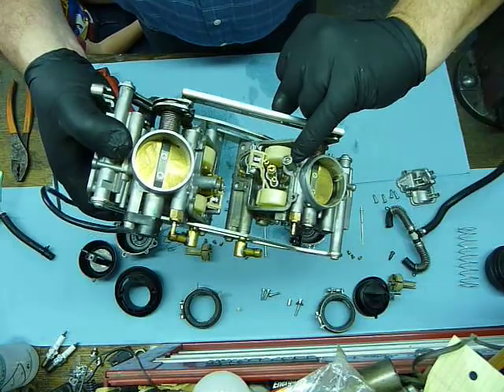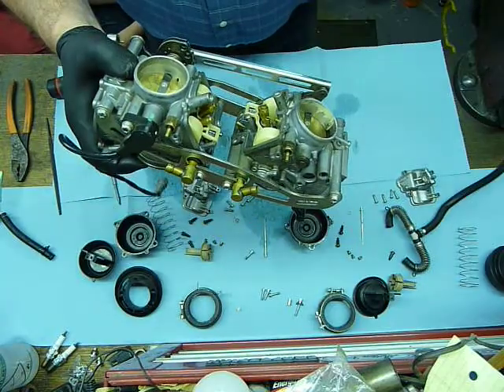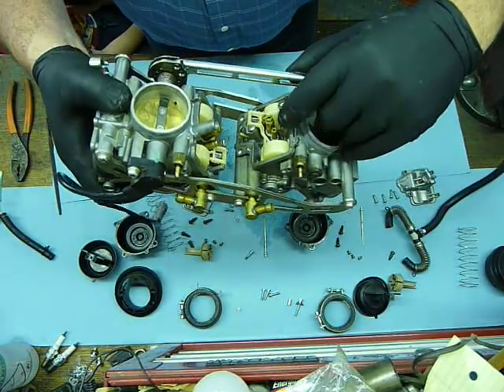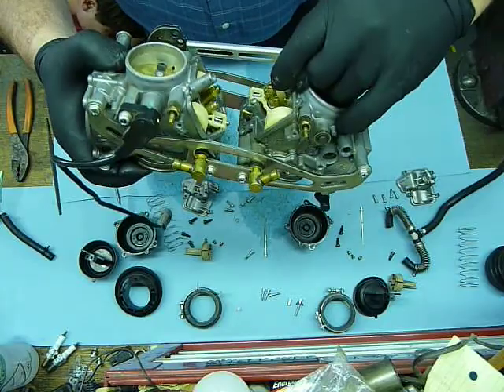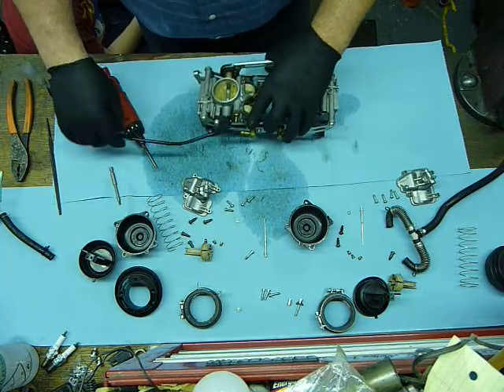This is the idle mixture screw. This is the pilot jet, main jet, and start jet. In stock trim, the idle mixture screw is going to be about two to two and a half turns. The pilot jet is going to be a 42. For the rear carburetor, it's going to be a 160 main, and this is going to be a 68 start jet. We don't mess with the start jets.